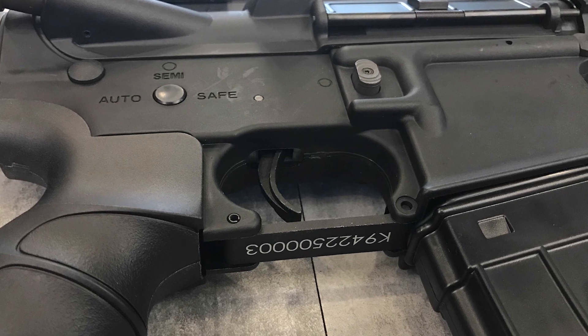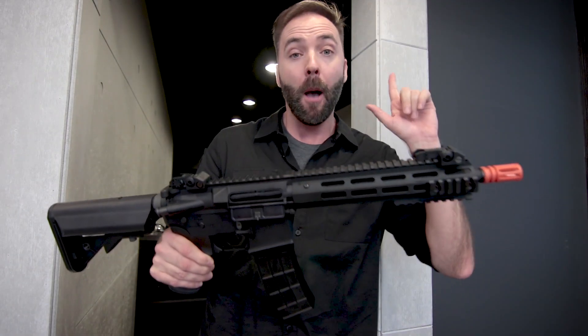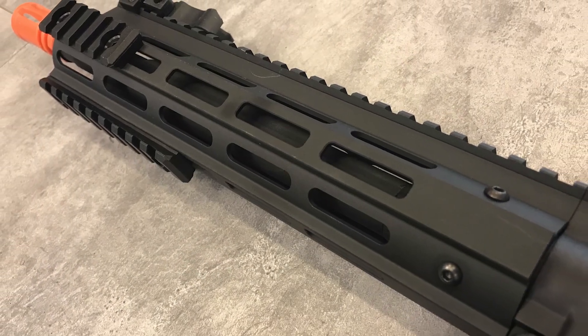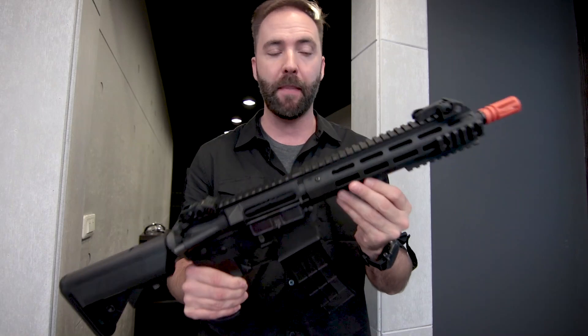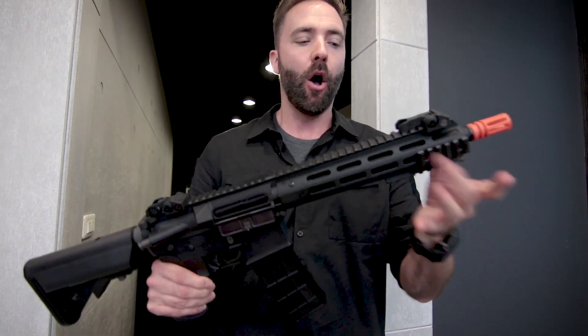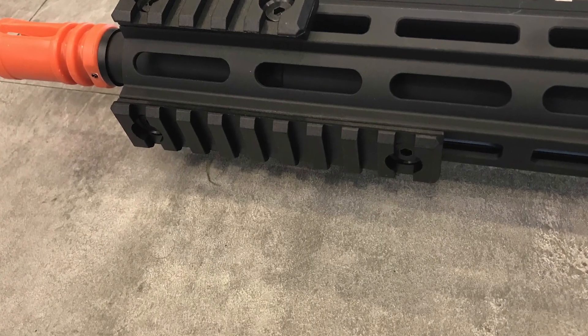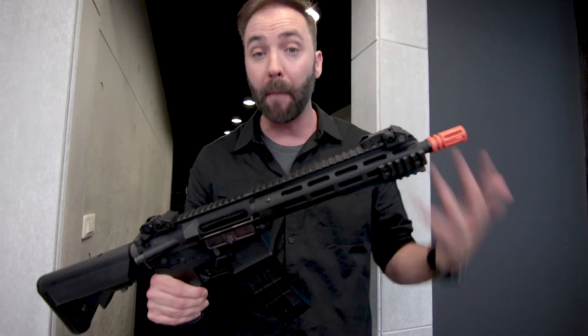Externally, we are looking at a mid-tier intermediate level gun. It has a polymer body — polymer upper and lower — with a metal front rail. It's licensed M-Lock, not unlicensed. In the package, you get three rail segments: short ones on the side and a long one on the bottom. They're modular — you can move them anywhere you want.